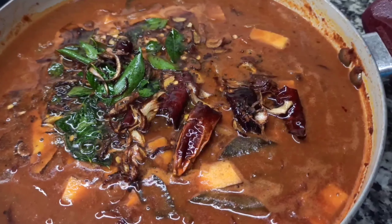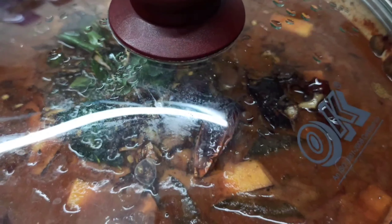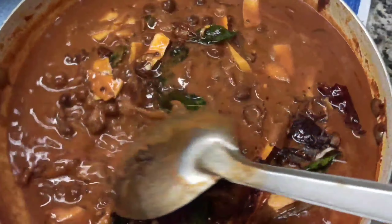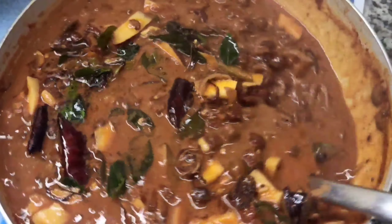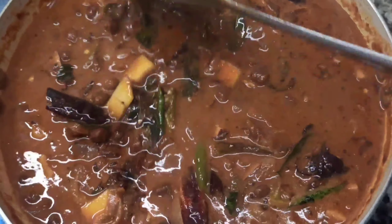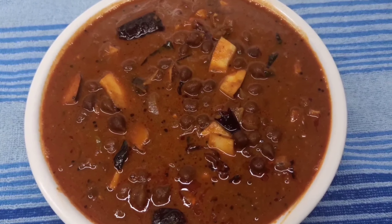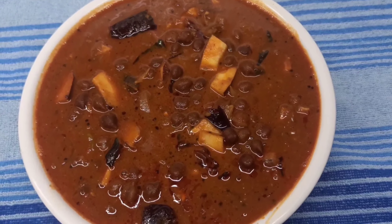I will mix it in a bit. We will mix the same. The recipe is ready and it is good for the taste.